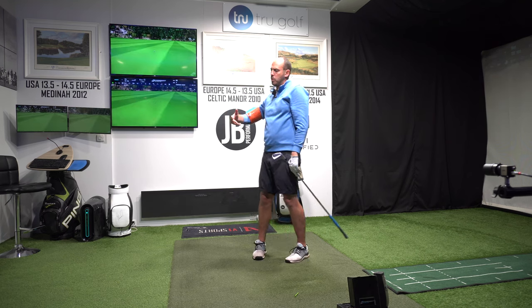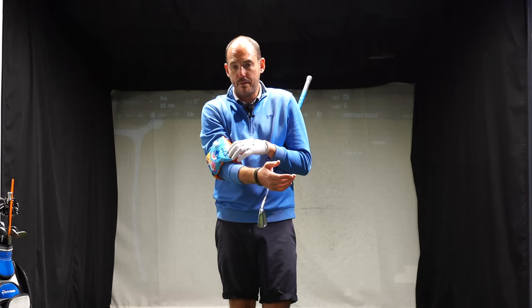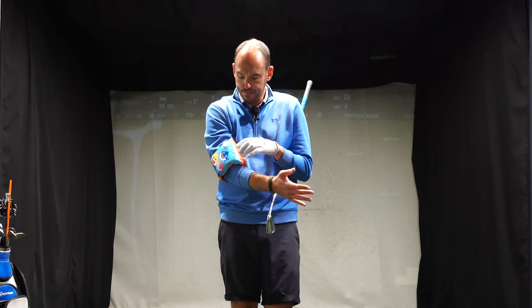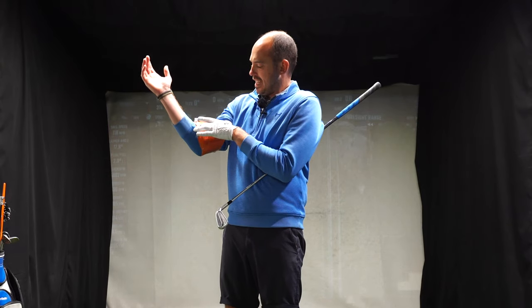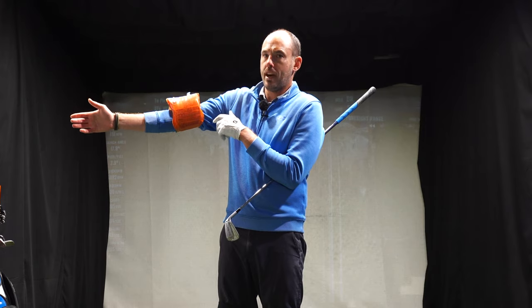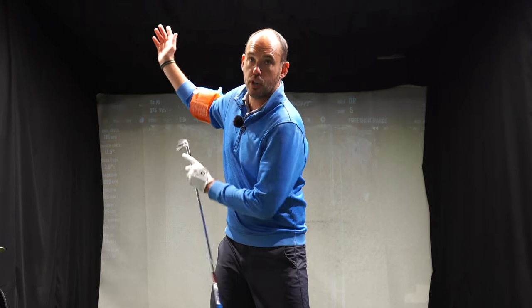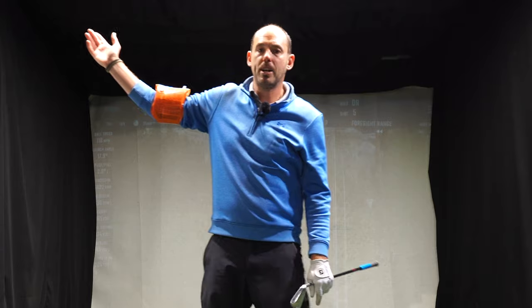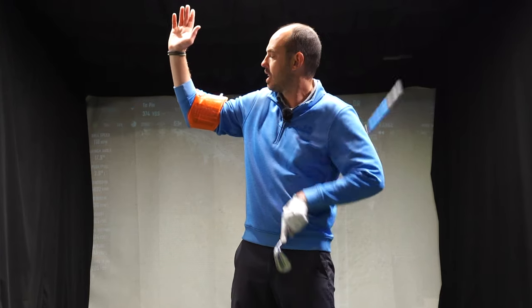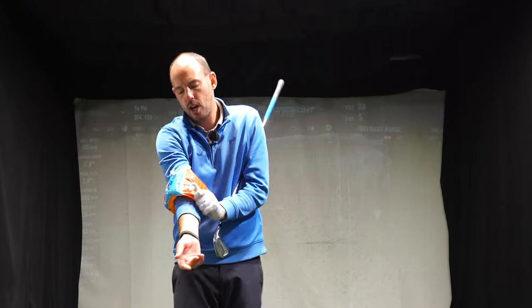This can work with any golf club — whether it's an iron, a wedge, or a driver, the same thing is going to be true. You can blow it up to different amounts depending on how much you want to feel it. I've got it down so it's almost covering my elbow because I want to feel that connection between my forearm and my arm — not creating tons of width and separation. I'm allowing it to fold downwards but creating a little bit of separation of my trail arm away from my trail side, and it stops my trail arm getting too long at the top. So it's great for backswing width and for feeling the correct trail arm movement in the downswing as well.